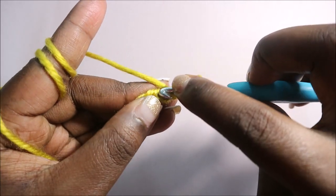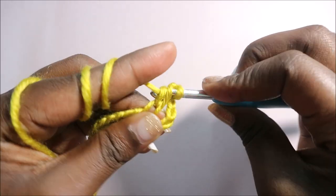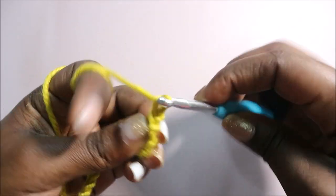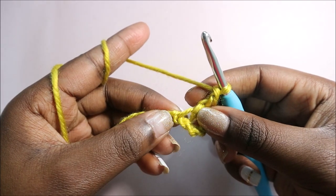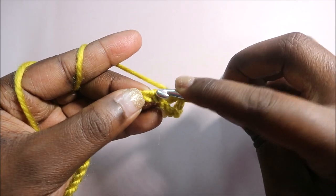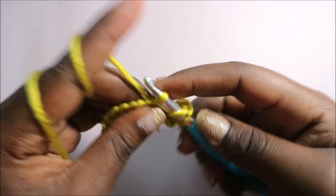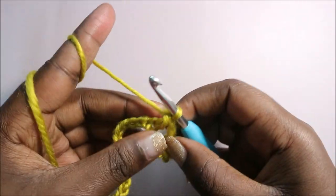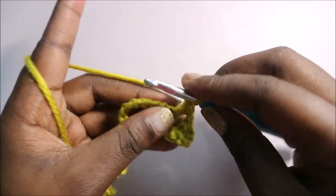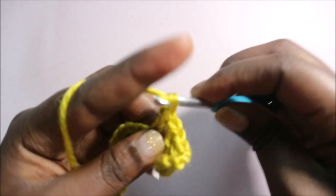We're going to do a half crochet: yarn over, go into that stitch, go through and pull through. After that, do a chain one, skip the next chain, then go into the next one and do another half crochet. So skip this chain, go into the next chain and do a half crochet. Then chain one again, skip the next stitch, go into the next one, and do another half crochet.